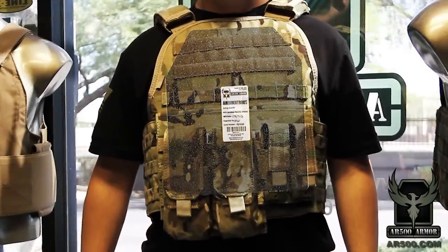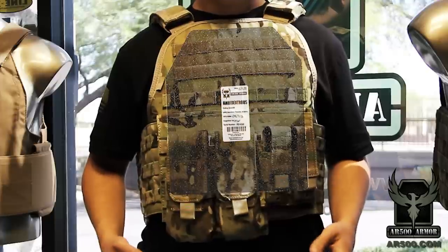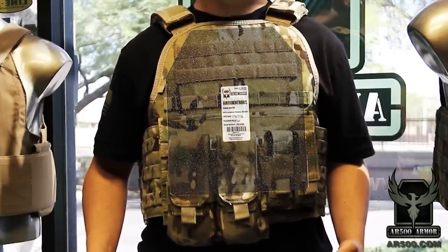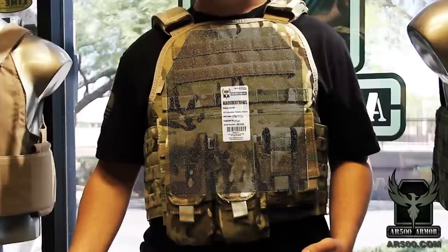Hey guys, this is Tyler with AR500 Armor. Today we're covering a frequently asked question about how to properly wear your AR500 Armor in order to provide maximum protection for your vitals. This also applies to most other hard armor on the market and plate carriers.